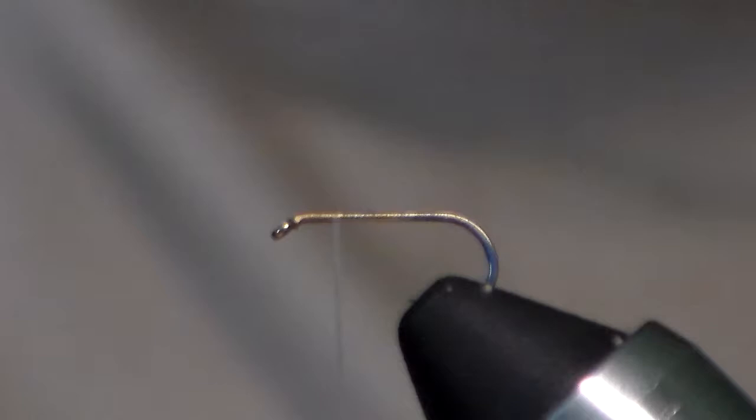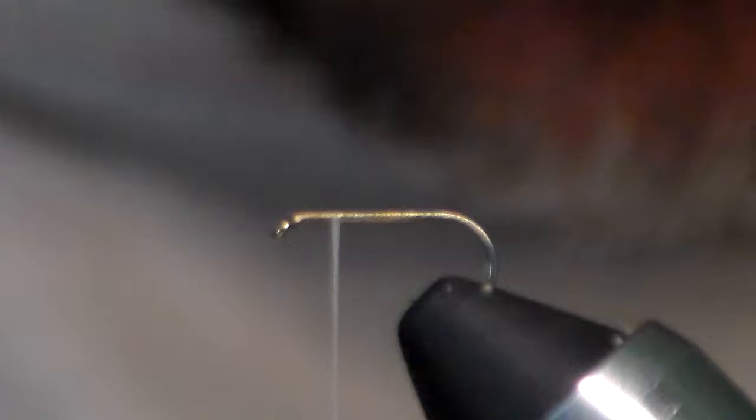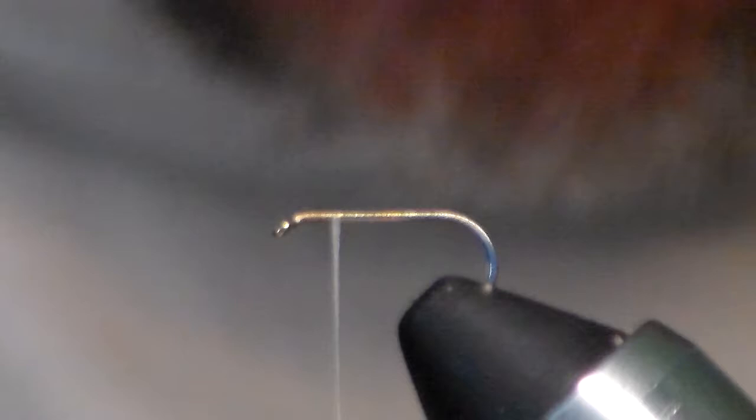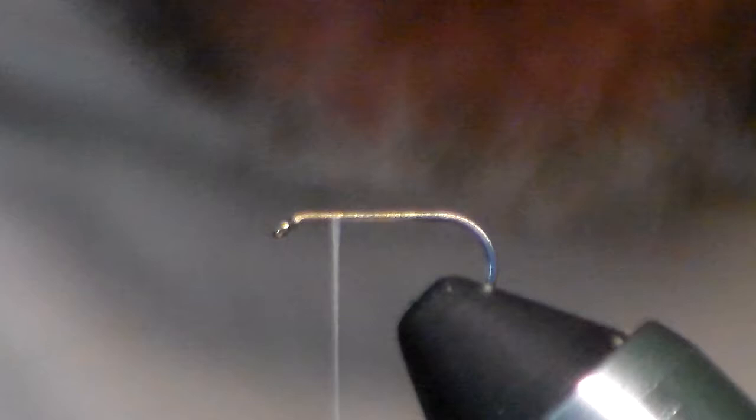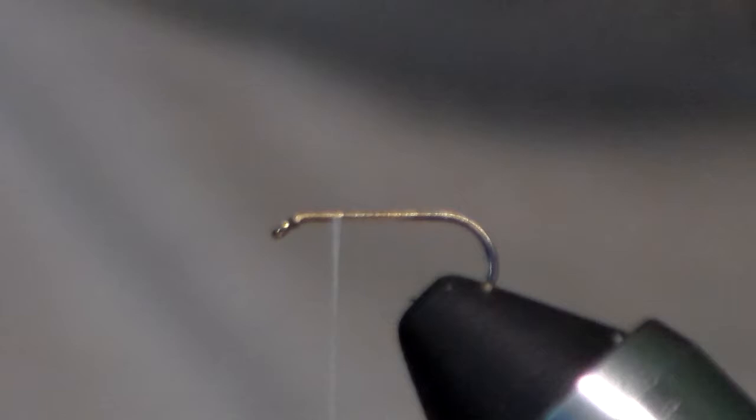For the wings I'm going to use a couple of mallard feathers that are dyed wood duck. I went ahead and prepped them — I lined up the tips, made sure they were the same shape, same length, and butted them up next to each other, stripping off all the fibers at the bottom. I've got them together and I'm going to pinch them so they don't come apart, lay them right on top of the hook, and get a nice loose pin trap in there.